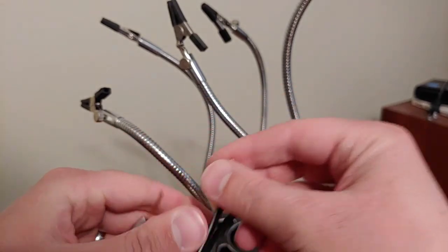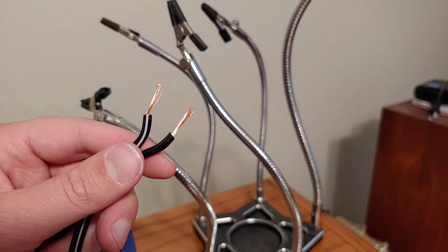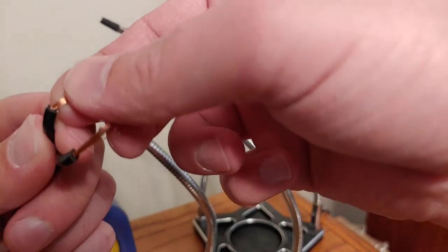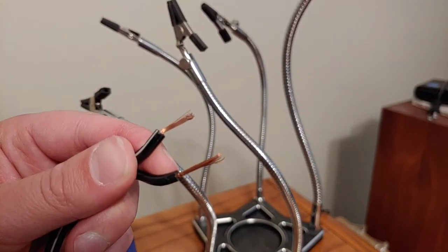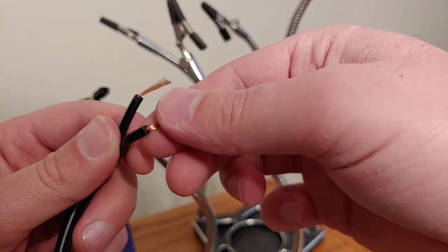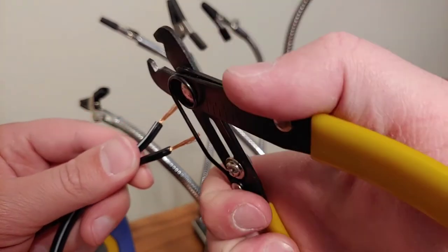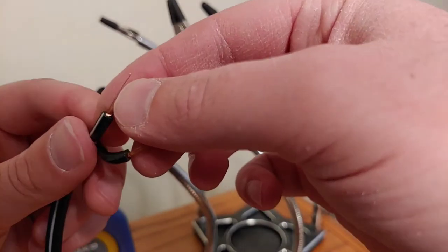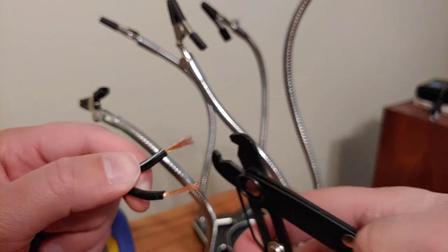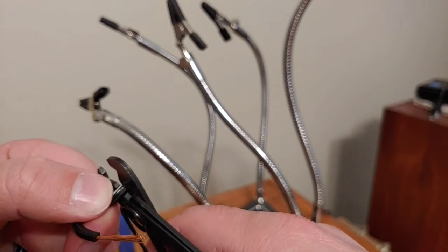I'll do this one too. On this one I actually cut a little bit too hard - you can see it kind of cut the copper a little bit. This was the second cord, so I don't know - it's probably fine. But if you wanted to, you could clip these off and then just do it again. If that happens to you, you can just go like this and start over.